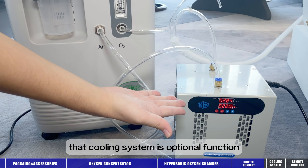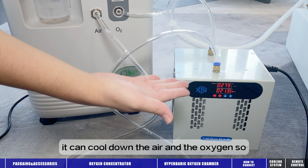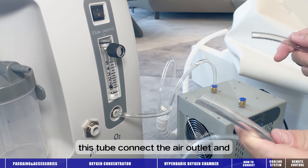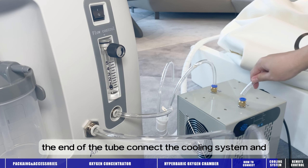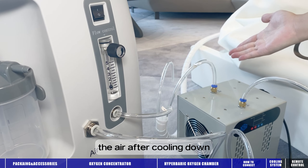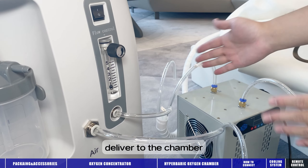The cooling system is an optional function. It can cool down the air and the oxygen so that we can get a more comfortable experience. This tube connects the air outlet, and the end of the tube connects the cooling system. The air, after cooling down, comes out here and is finally delivered to the chamber.